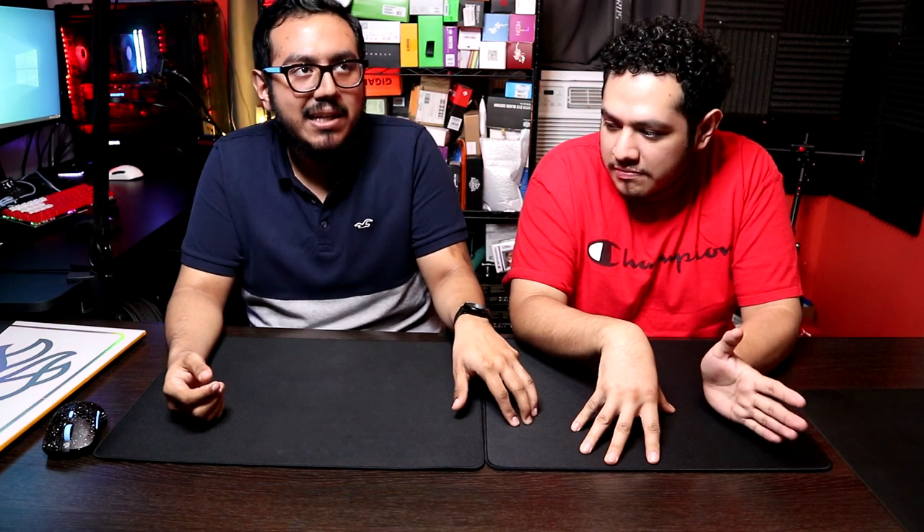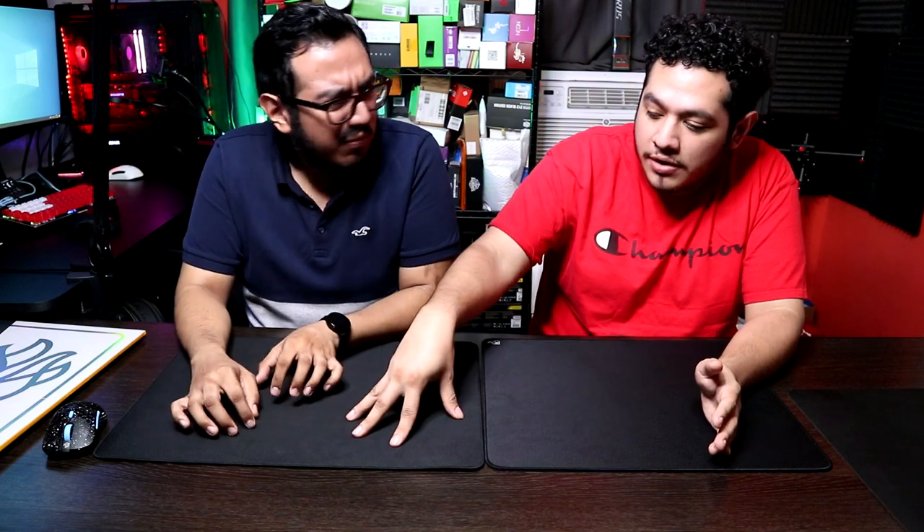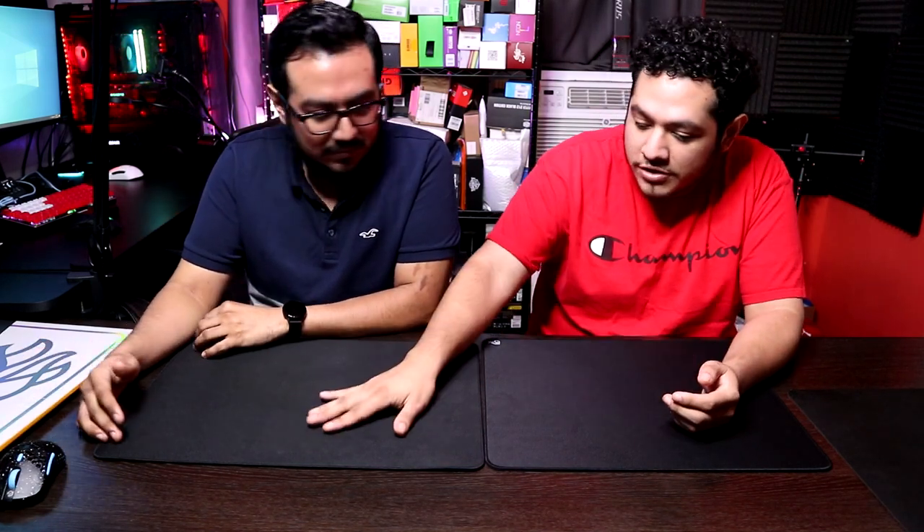How much is this one? It's 35 bucks, but with shipping it's around 45 to 48 dollars. The Fnatic Dash was around 40 to 42 bucks. So for basically the same price, you get a bigger, wider version with the Glorious Fire.